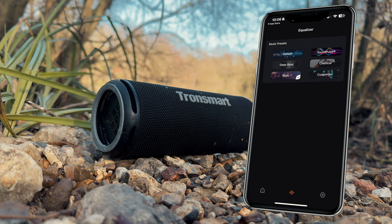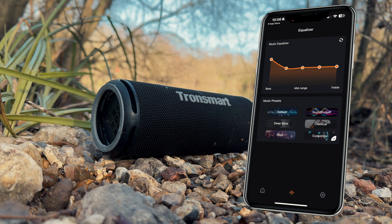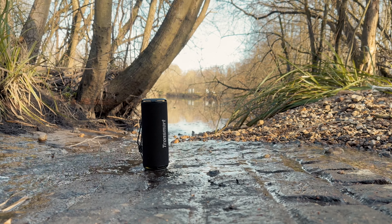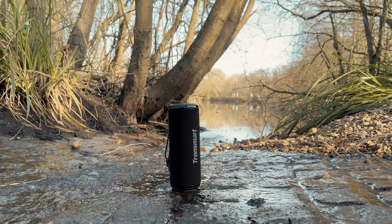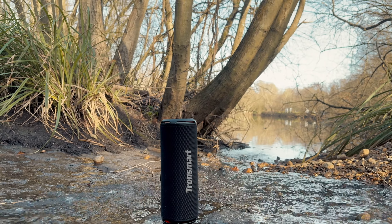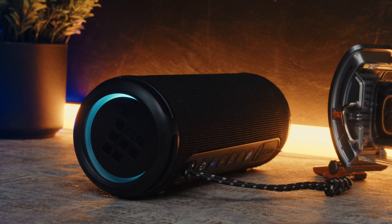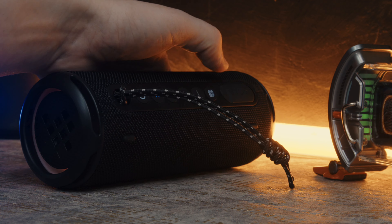The deep bass mode slightly increases the bass frequency, but it's not exactly for bass enthusiasts. It might work for bass-forward genres like EDM and hip-hop, but overall it doesn't really add that much. There are other modes like classical and rock, all offering unique EQ presets that allow you to control the entire frequency range, so there is a lot of customisation with this speaker. Surprisingly, with this speaker we can get 90 decibels of loudness, certainly making it bang for your buck.